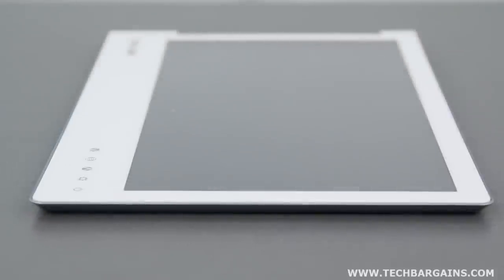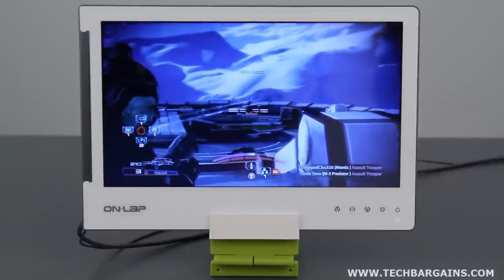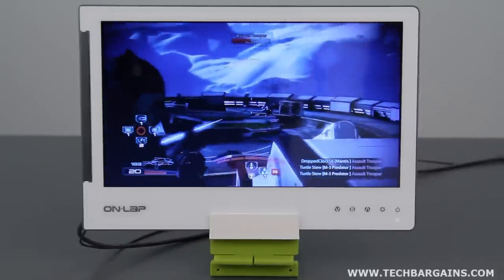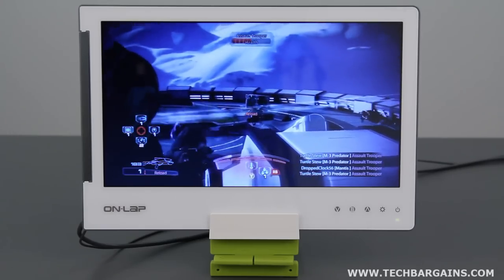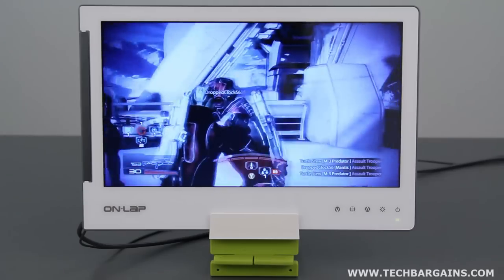Apart from the weight and thickness, we found that the Onlap monitor was great for gaming systems, as long as it had a USB port and could display content via VGA or HDMI outputs. We noticed that we could carry this monitor and a console with us anywhere and always be able to game, which was rather nice.